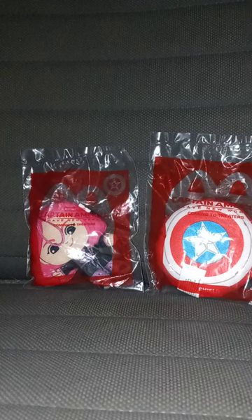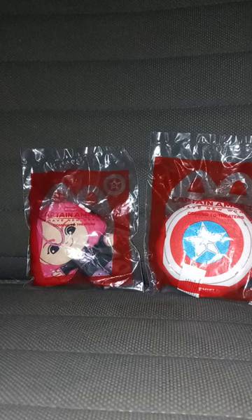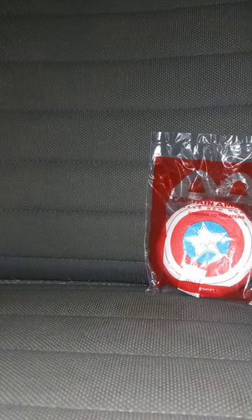Hey guys! I am back with another Captain America Brave New World Happy Meal Toy Unwrapping. We are doing Toy 5, which is Diamondback.